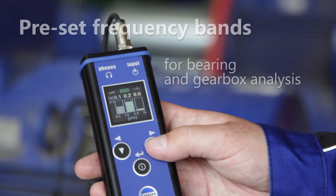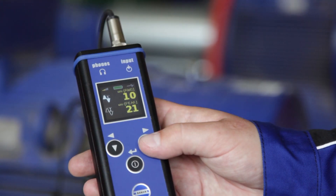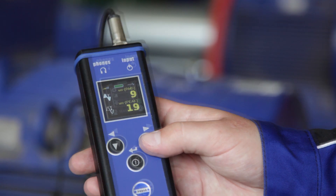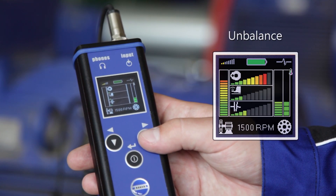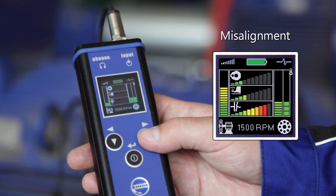There are preset frequency bands for bearing and gearbox analysis. You can measure displacement. There's an expert system for machine fault detection — the unit can detect unbalance, looseness, misalignment, or bearing faults.